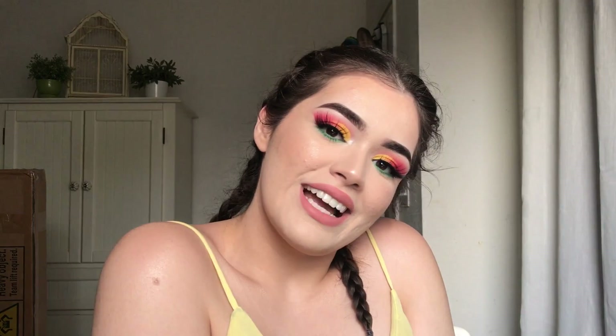Hi guys, welcome back to my channel. So today I'm actually going to do a K-pop look. This is the Kokobop look that I created. It was really popular and you guys listed that on my last video as the top suggestion, so I'm here and I give the people what they want. I hope you guys are really excited — stay tuned if you want to know how I got this look.